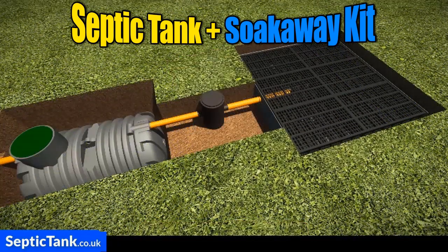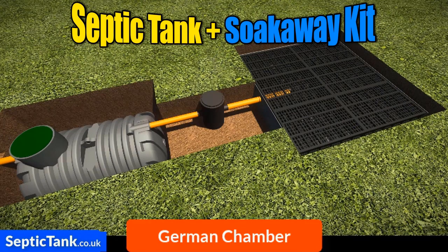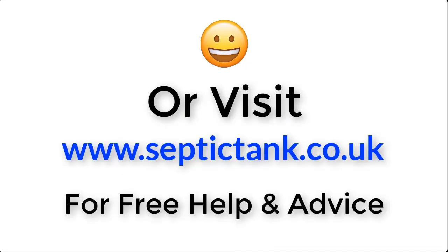So if you're looking for a septic tank and soak away that's easy to install, fully compliant with UK building regs, comes with free membrane and a German inspection chamber, and can be installed in just under three hours, then the septic tank and soak away kit is for you. For more information just click the link below this video or visit septictank.co.uk for free help and advice.